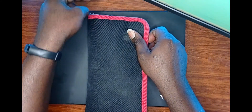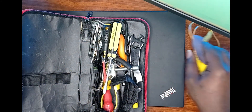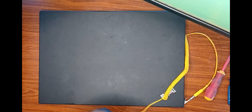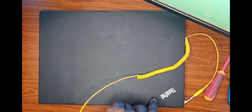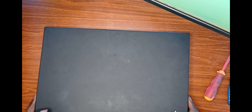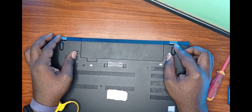We only require two tools for this operation: a flat screwdriver and a Phillips screwdriver. It's optional if you have an anti-static wrist strap as well — that helps discharge any static energy. If not, you could simply ground yourself by touching any metallic parts of the laptop casing whilst your feet or some part of your body makes contact with the ground.